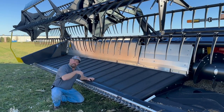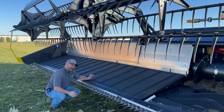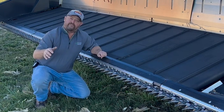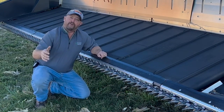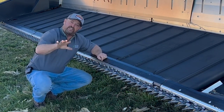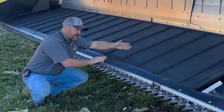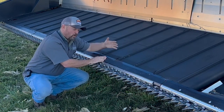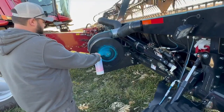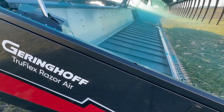I wanted to show you this air system running while we were harvesting soybeans, but generally with the dust you really can't see a whole lot. So I tried another approach. I was at a gender reveal party not too long ago — you know, where a couple having a child uses blue dust or pink dust to reveal the gender of their baby. And I got thinking: I can take that gender reveal dust, put it in the air system, and as I turn this head on it will blow that dust on the backside of the knives and you'll be able to see this air system working on the Draper. So that's what we're going to do today — put blue gender reveal dust in the air system, turn this head on, and you'll be able to see the air movement of how this integrated air system works on this Gearinghoff Draper.